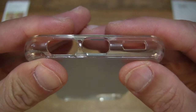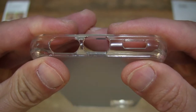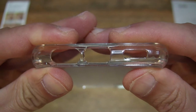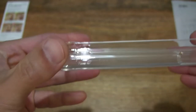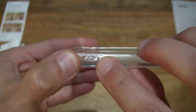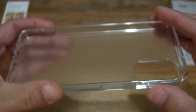At the bottom of the case there are three cutouts for the speaker, earphone jack, and of course the USB-C charging port. And we can see that both sides have the lanyard bar and holes to attach a lanyard to.